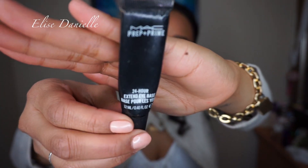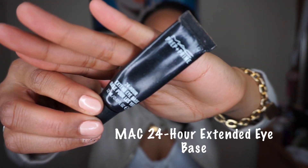Let's just get started. We're going to start with the primer — you always, always start with the primer. I have a few primers I recommend. My diehard, hands down favorite primer of all time is MAC 24 Hour Extended Eye Base. This is by far my favorite.